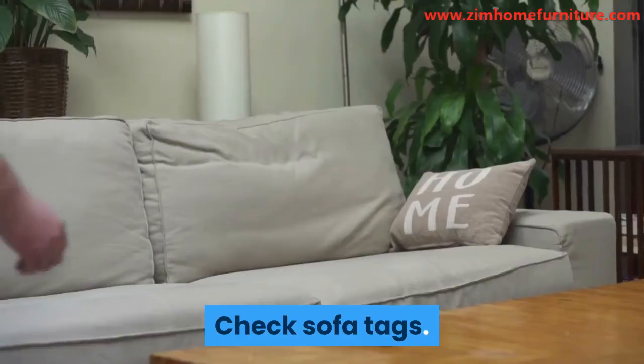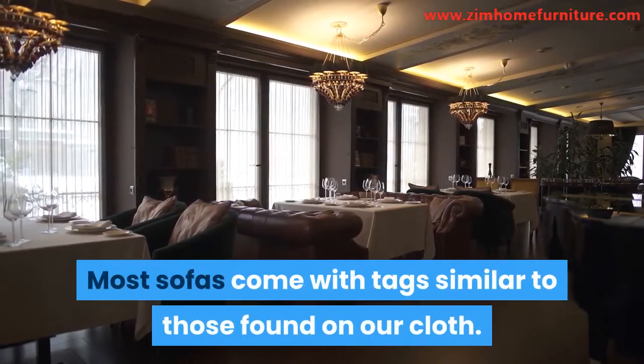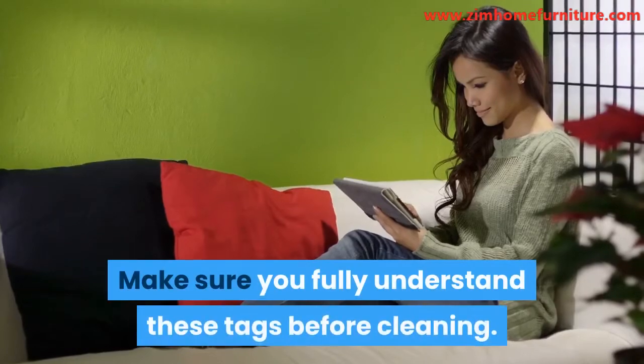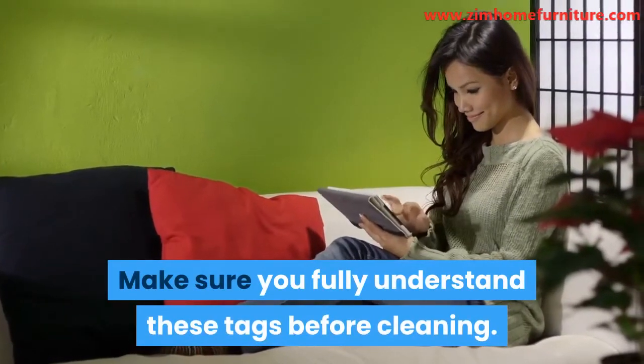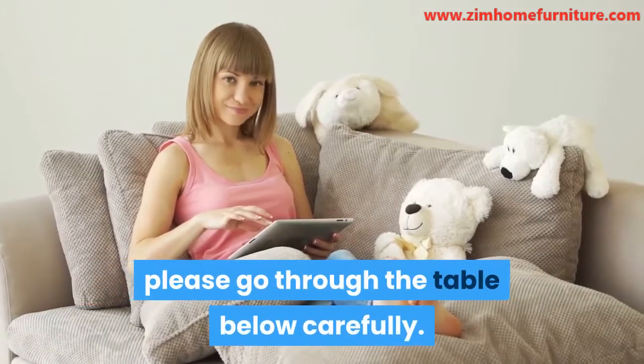Check sofa tags. Most sofas come with tags similar to those found on our clothing. These tags give clues on how your sofa should be cleaned. Make sure you fully understand these tags before cleaning. To aid you with proper understanding, please go through the table below carefully.